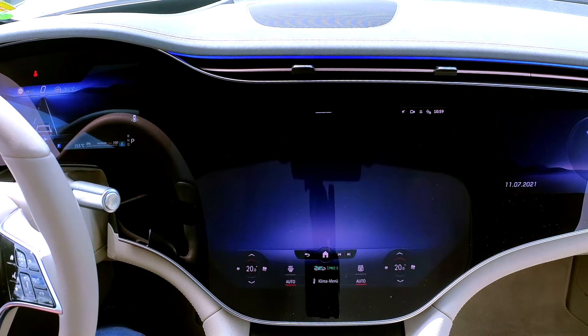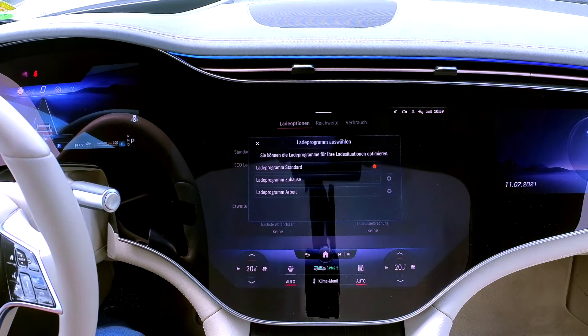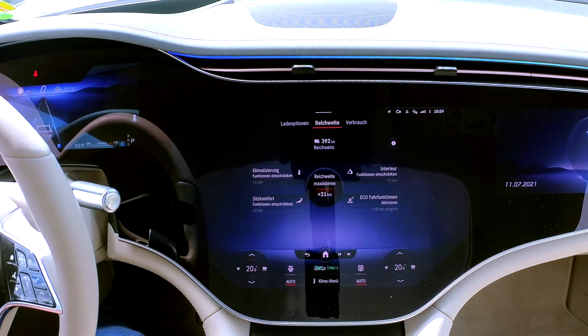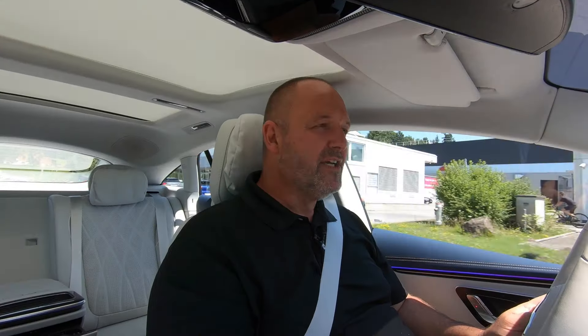A very important part of the main menu is the Area EQ section. With that you can set charging options — for instance, defining the charge limit — and you find a lot of information regarding range and energy consumption. You can really dig deep into the drive data to learn more about the electric drive of your vehicle.